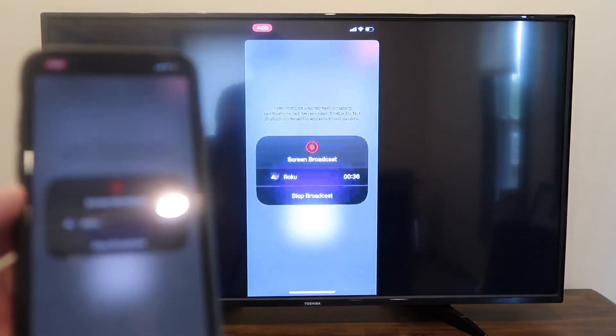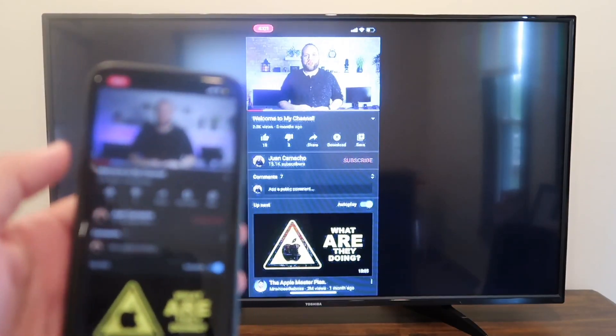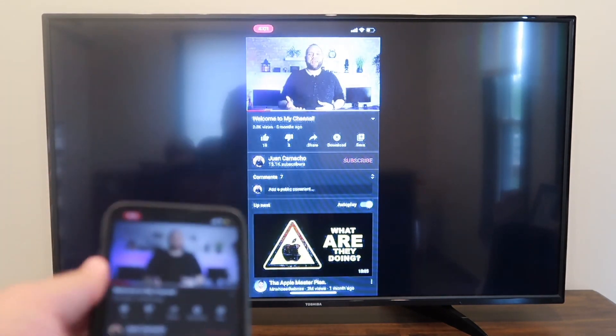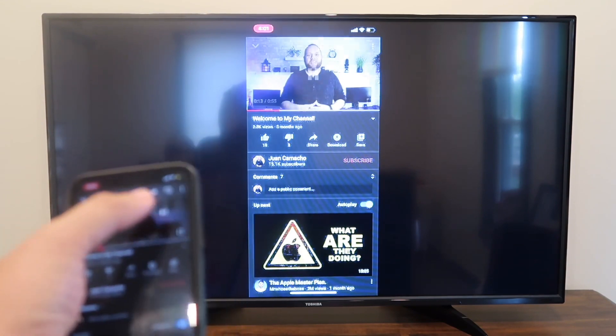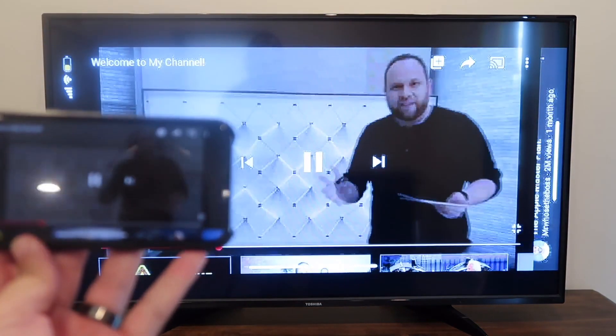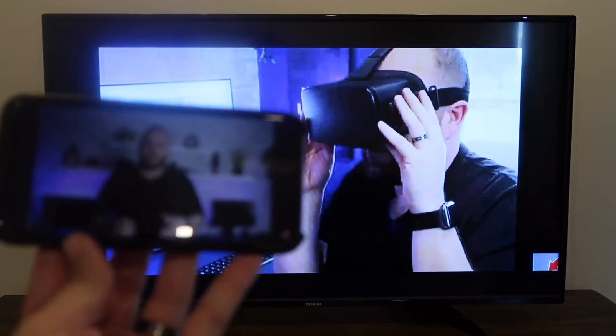If you want to stop mirroring, all you do is tap on that icon that says stop mirroring. Here's just an example: I pulled up a YouTube video — my channel trailer — and as long as I'm holding it vertically, it broadcasts vertically. But if I want to go into landscape mode, I turn it over and it goes to landscape mode on the television.